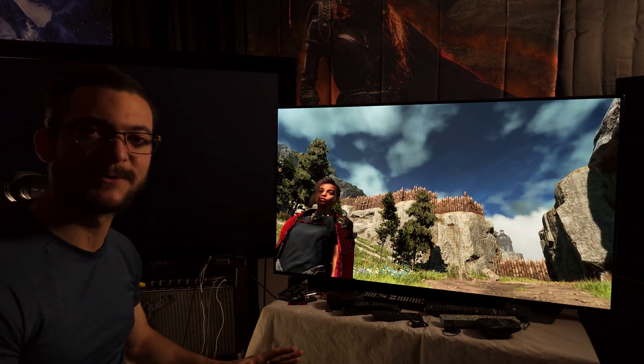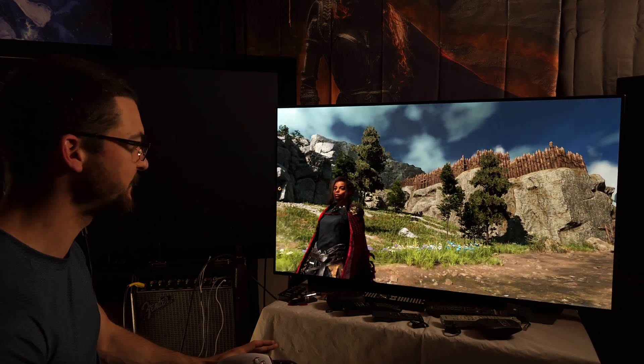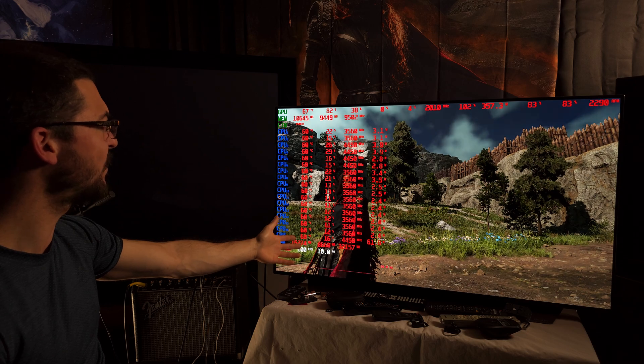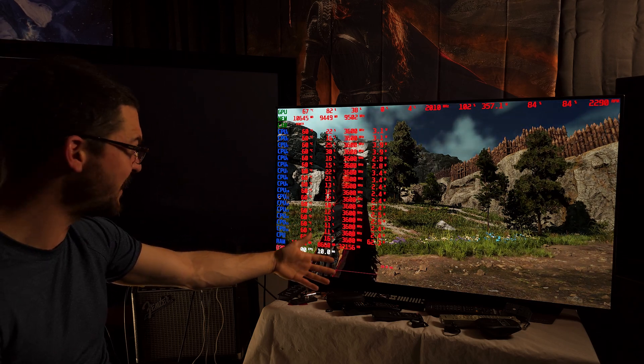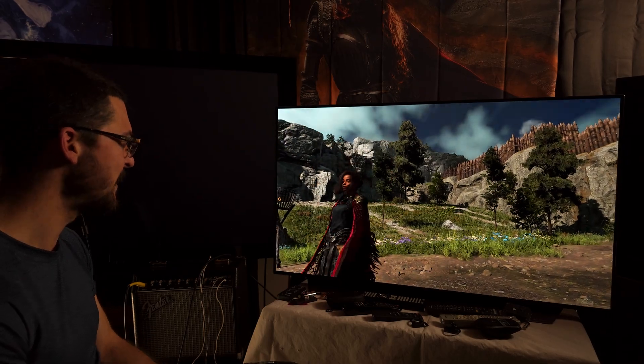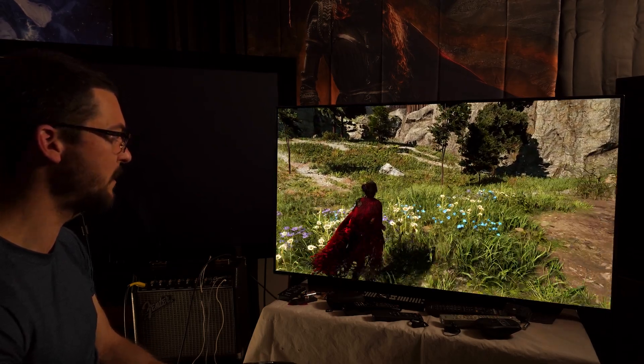I cannot wait to play all my games like this. I decided to go with 100 fps because this game is very demanding - it looks like garbage and is so demanding that I knew I couldn't get 120, but I can get 100.